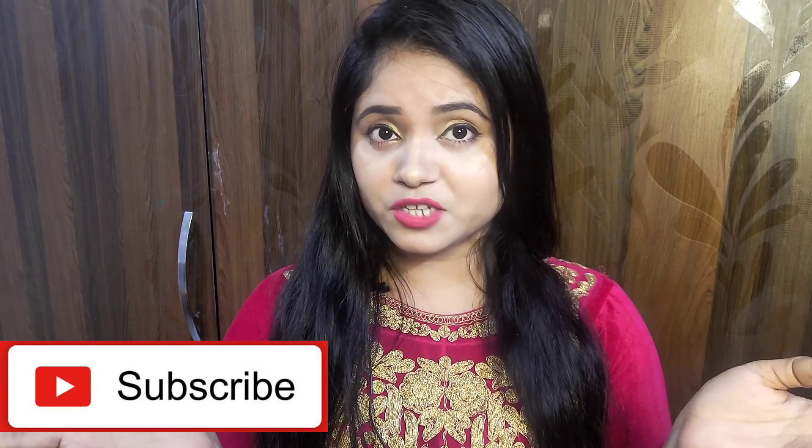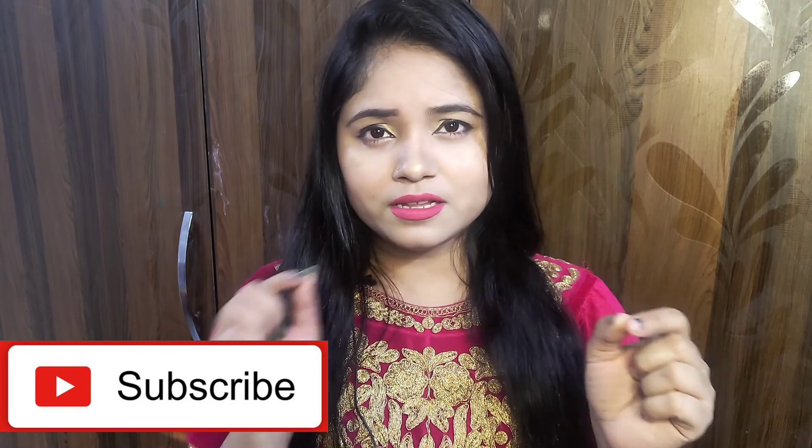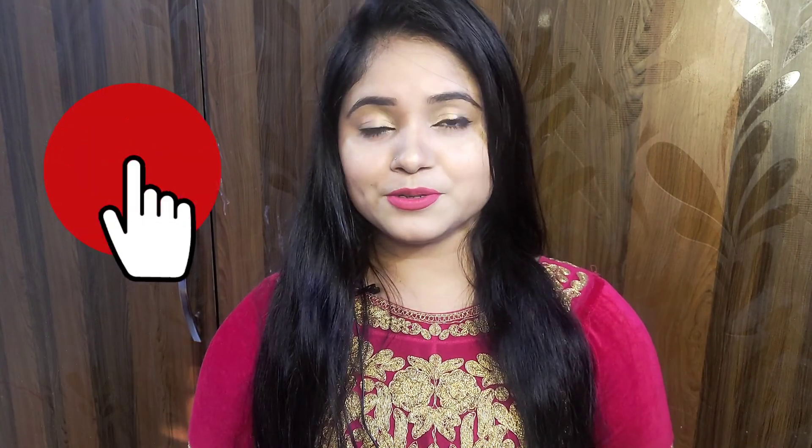Like it first, comment a lot. And if you haven't subscribed to my channel, subscribe and hit the bell icon so you will see my new videos. Let's start.